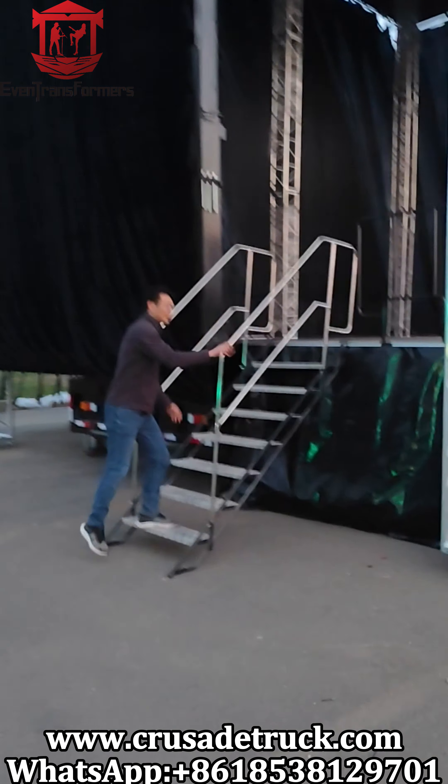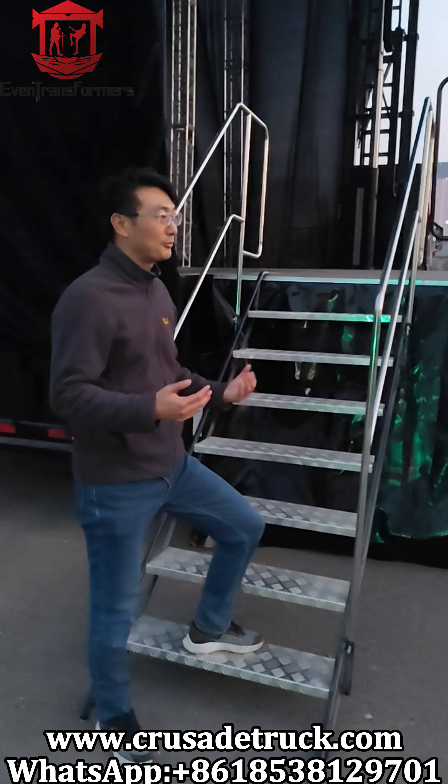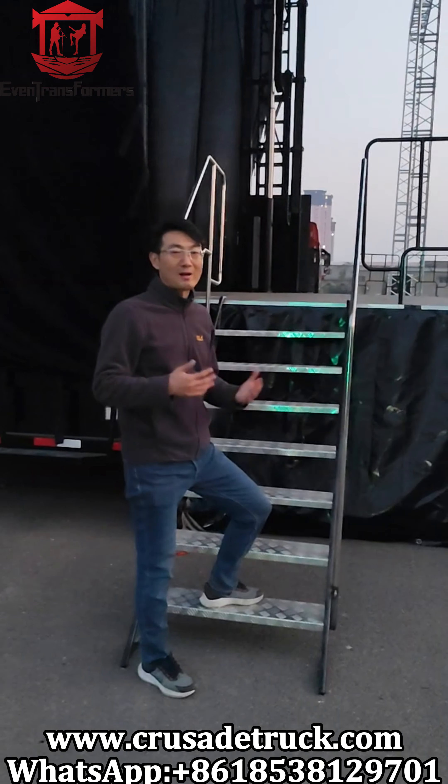This is the aluminium step ladder, which is easy to use and is heavy duty.